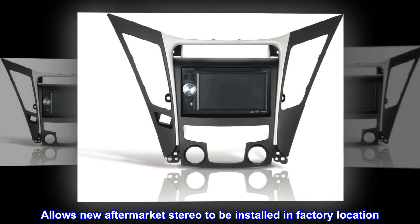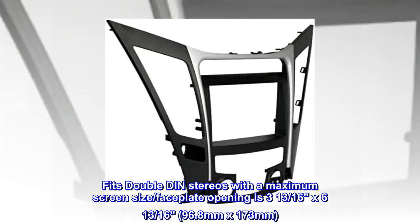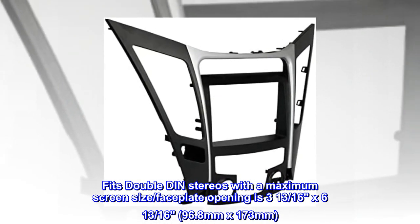Allows a new aftermarket stereo to be installed in the factory location. Fits double DIN stereos with a maximum screen size. Faceplate opening is 3 and 13/16 inches by 6 and 13/16 inches, or 96.8 mm by 173 mm.